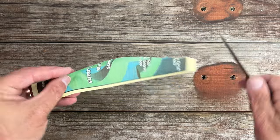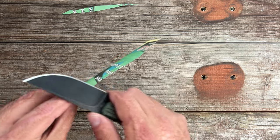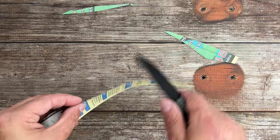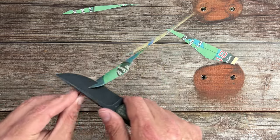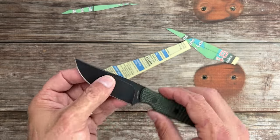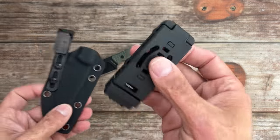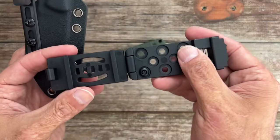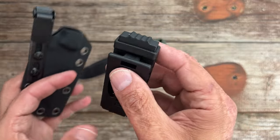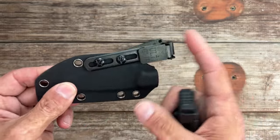Let's check that edge out — it still feels really good. I'm super impressed with how this one performed. Still nice and sharp, no hangups. I can strop that back to razor sharp again. I added the Ulti clip to this kydex sheath, but it comes with a smaller Teklock style system where you can adjust for different belt sizes — you just press this to release it. I just prefer the Ulti clip, and I'll link it in the description so you get the right size.